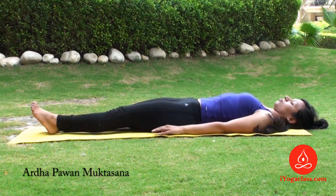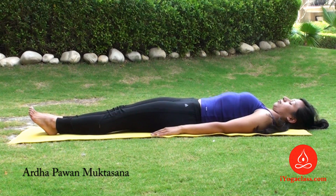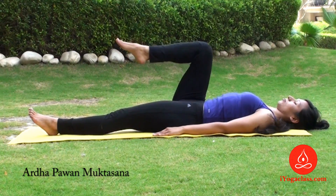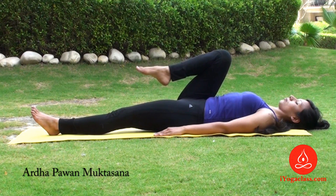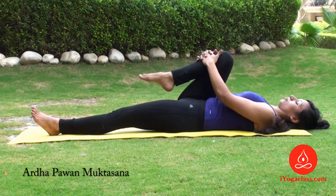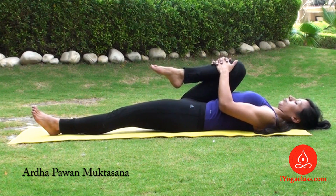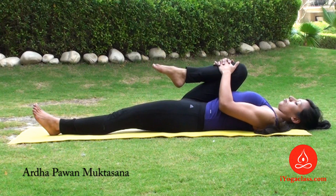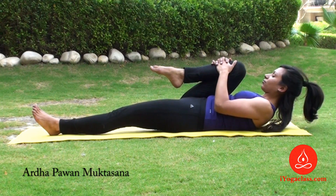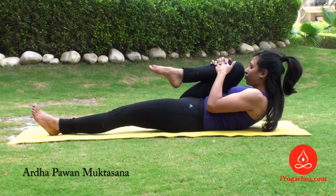Coming to position, legs together, palms by the side of your body facing the floor. Now raise the right leg up, bend at the knee, bring it close to your chest. Now with the help of interlaced fingers of your palms, bring it further close. With an exhale, lift your head up towards the knee, try to touch your nose or chin to the knee.